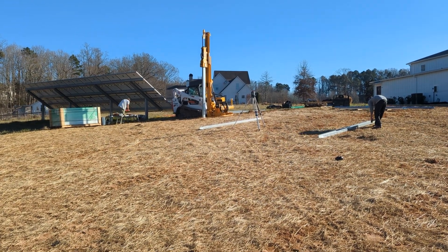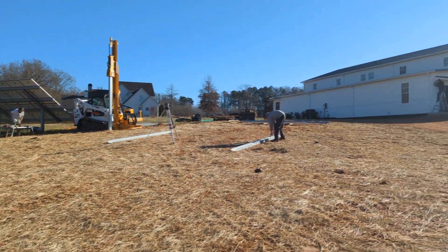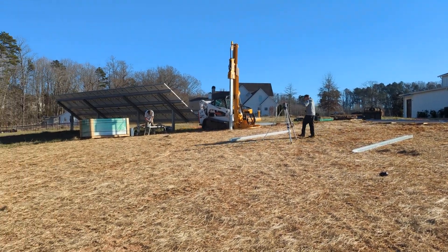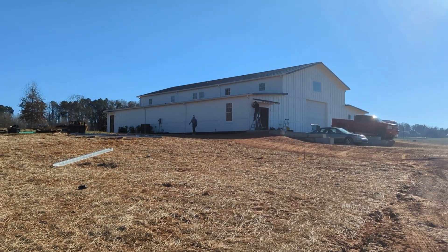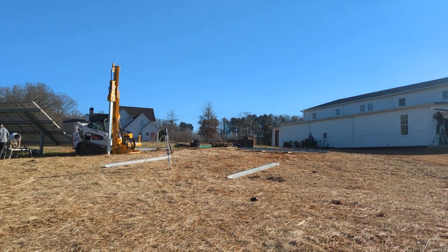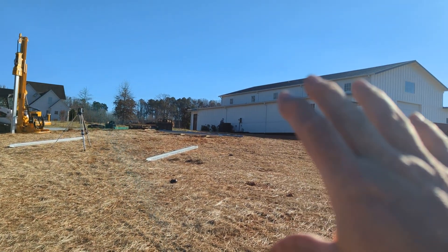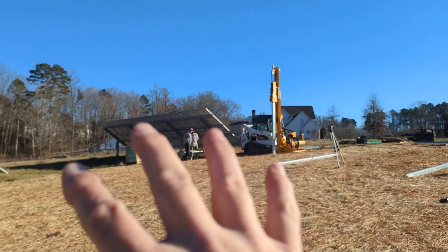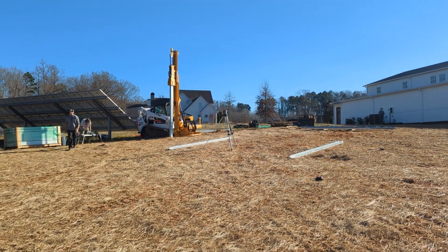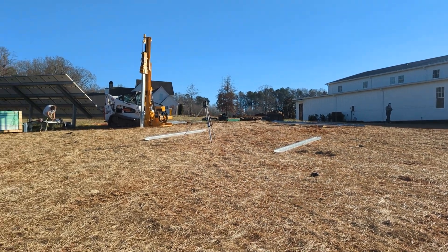Engineer 775, first job of the new year — pounding some posts for a return customer. He's had a system in for a couple years; he built a nice business building, a community center type space with a lot of great ideas. We're coming back to add a 15k and batteries to this facility, separate from the existing system that runs his house. The new system will run his business, so he's bringing everything back to the property.